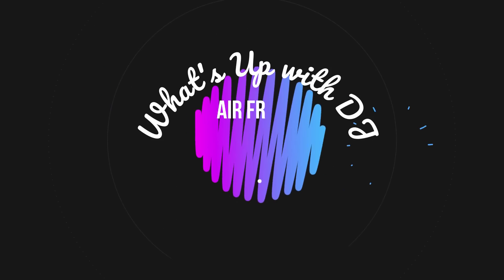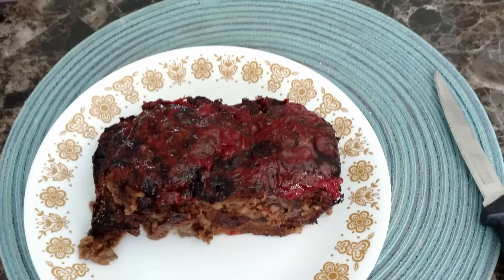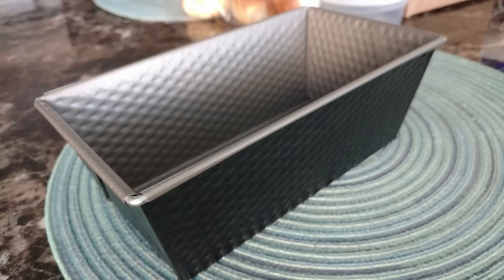Hi, welcome to What's Up with DJ. Today I will be making air fryer meatloaf. Here are the supplies that I will be using, and here is the pan I will be using. Shout out to Doug — thank you, Doug, for giving me this pan. I really appreciate it. And let's get started.